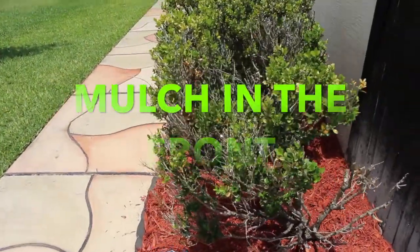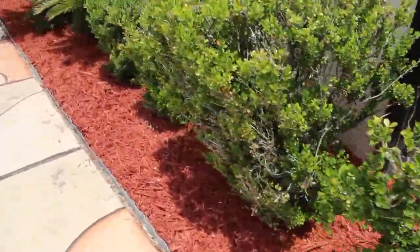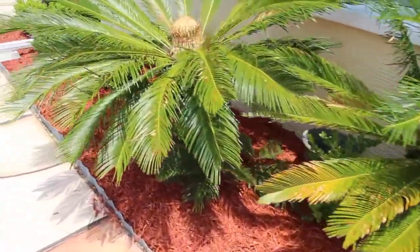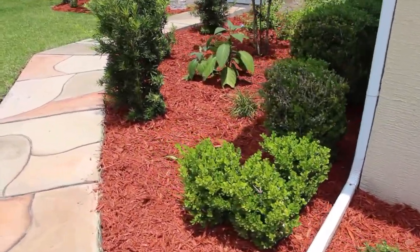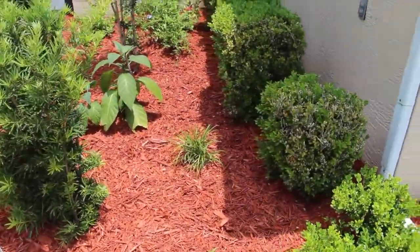I'll show you the front of my yard. I cleaned it up a bit and put mulch out front. You can see how much neater and cleaner it looks, and it'll keep the plants nice and moist for when I water and when it rains.